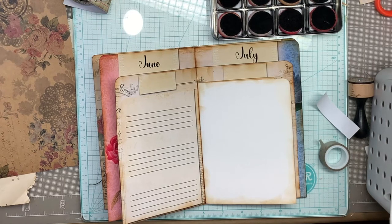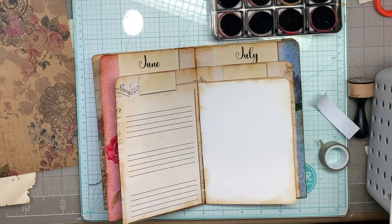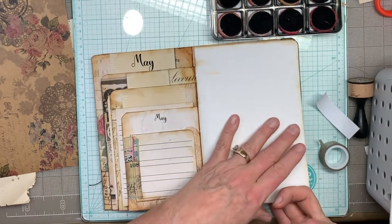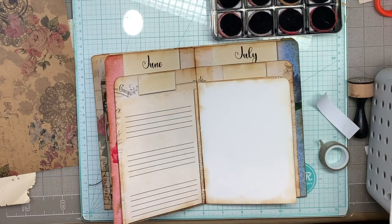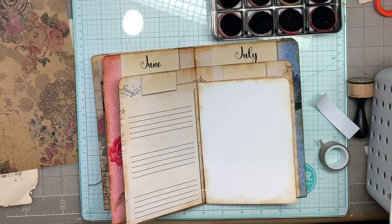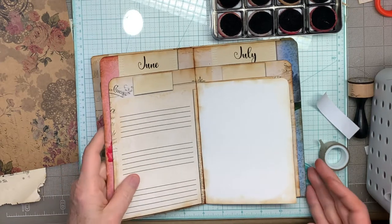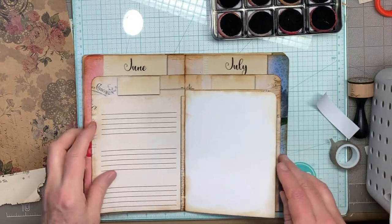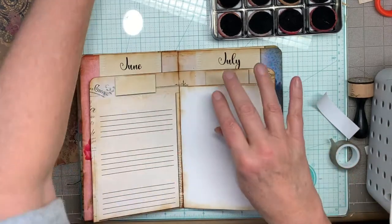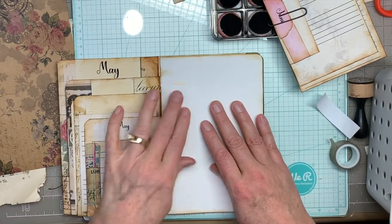Hi everybody, this is Pam with Jesus Junk Journals. We're going on with this blank planner. We have a special feature page and then we've got June. I'm trying to keep this one simple because I did a lot of crazy stuff in my faith planner. If you're looking for some off-the-wall ideas you can go look at that set of videos, but I'm trying to be more straightforward with this one, so we're doing June.